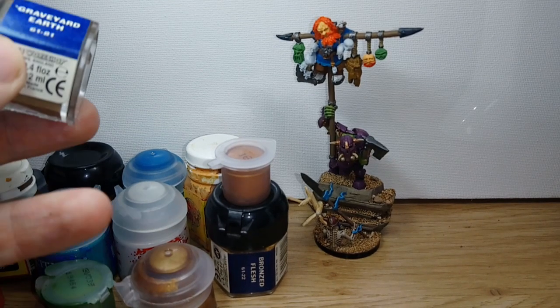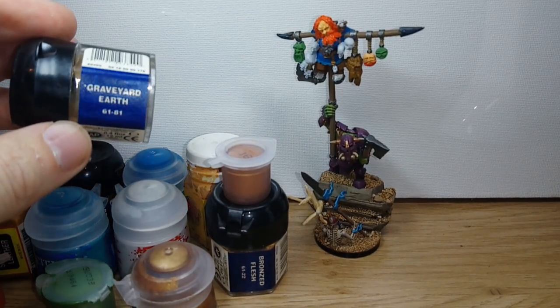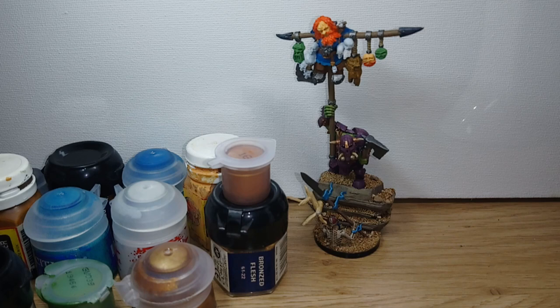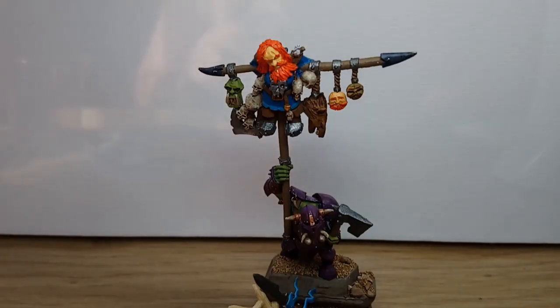So now I can go in, add shadows and highlights, and finish off as much detail as I want. I've basically got it all sketched out — the colour plan is all there — so I'm very near the end of completing this model. Now that I've finished the skulls, the teeth of the orc head up there, and the rope, I'll note that the rope was done by going over it with Reikland Flesh Shade and then dry brushing over that again with Zandri Dust — basically just one less step than on the skulls.